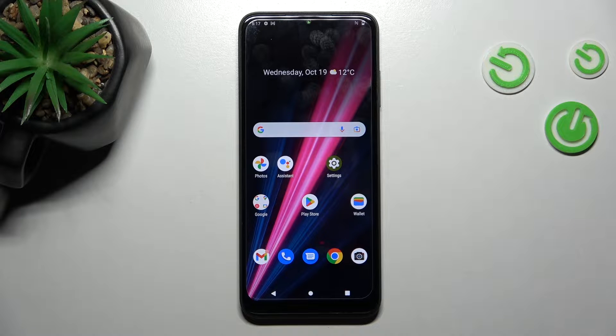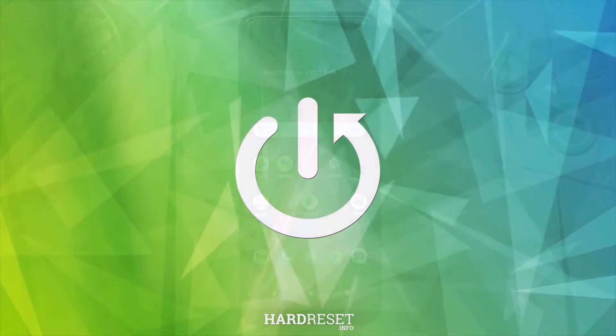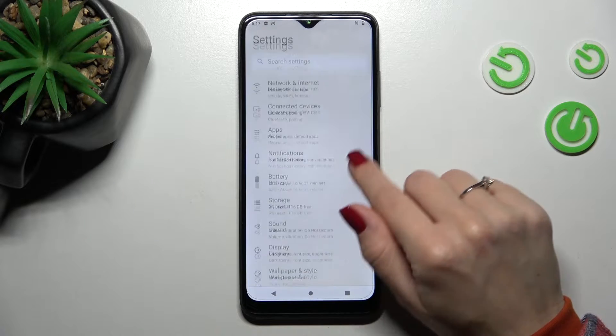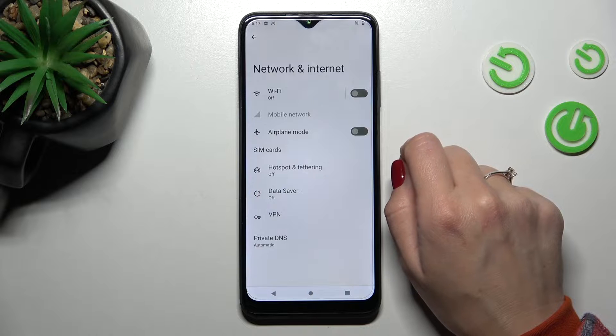Welcome! Today in front of me is the E-Mobile Rebel 6 Pro, and I'll show you how to connect to Wi-Fi on this device. So first, let's open the Settings application and then navigate to the Wi-Fi, Network and Internet section.